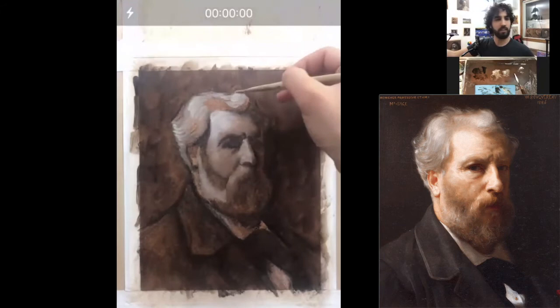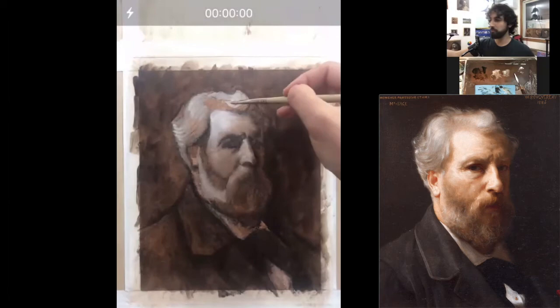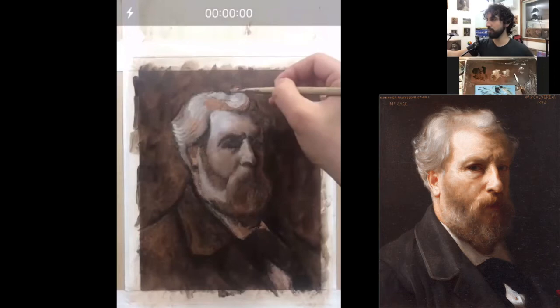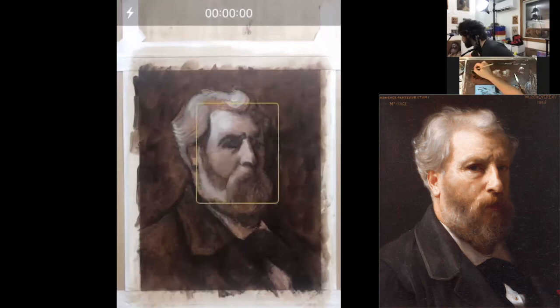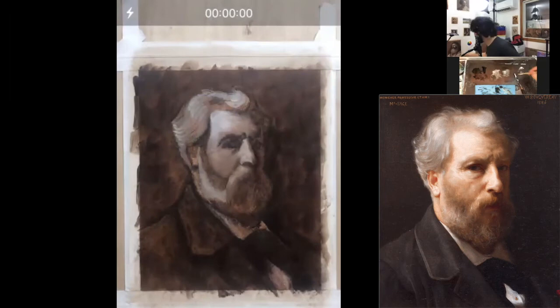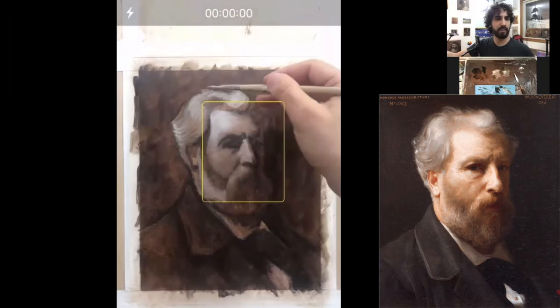I'm going to let everybody who missed the first lesson know — the charcoal drawing lesson is already up on my Patreon, visible for two dollars. It's going to be fun to have you there, and you can join, watch it right now, and watch a ton of other videos which I think you're going to enjoy. So to anybody who considers doing that, thanks in advance — I appreciate it.